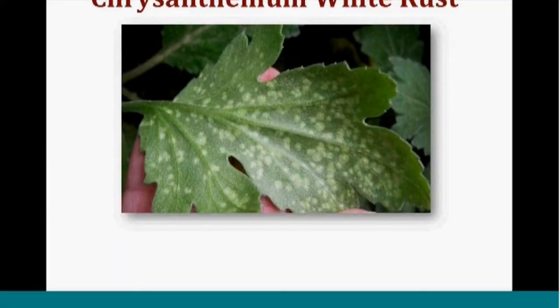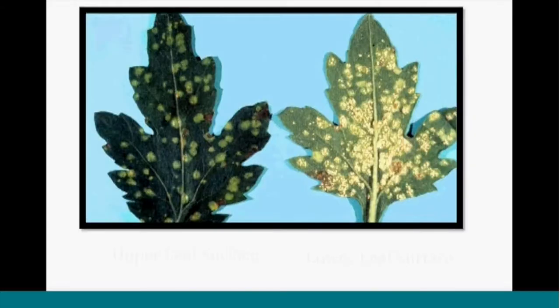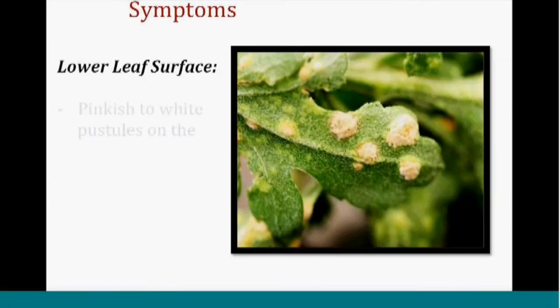Let's move on to another one where scouting is really important, especially when conditions are right — chrysanthemum white rust. This is still a regulated pest, so it's important to look for this and be prepared to treat when conditions are right. On the upper leaf surface the symptoms are more subtle, compared to the underside of the leaves where you have white pustules producing spores. The symptoms are subtle on the upper leaf surface, while the lower leaf surface shows those pustules producing spores.